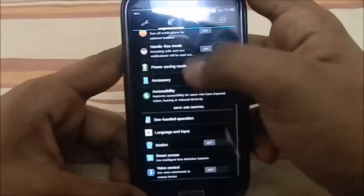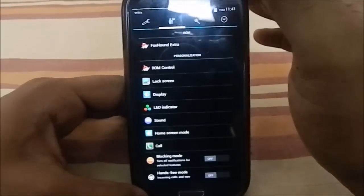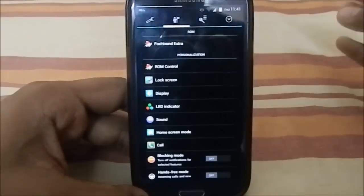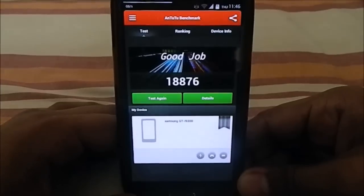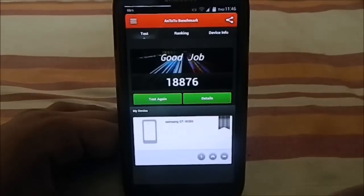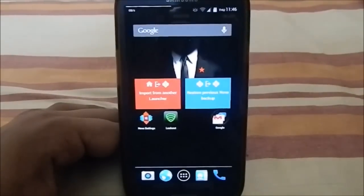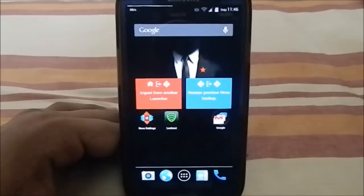As mentioned, during the initial setup you may encounter a lot of force close issues, but after configuring everything it becomes smooth. This is a great ROM for those who want the customization of AOSP or CM-based ROMs while still keeping the stock feel. The Antutu benchmark gave a score of 18,876, which is impressive given everything crammed into this ROM, even on stock settings.